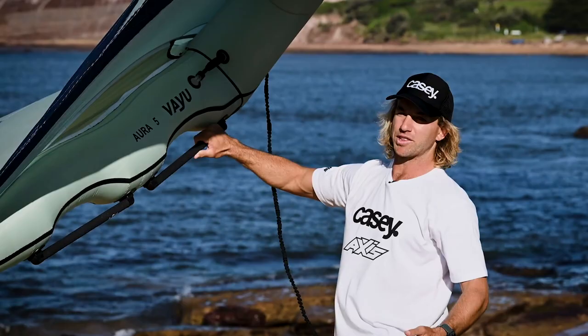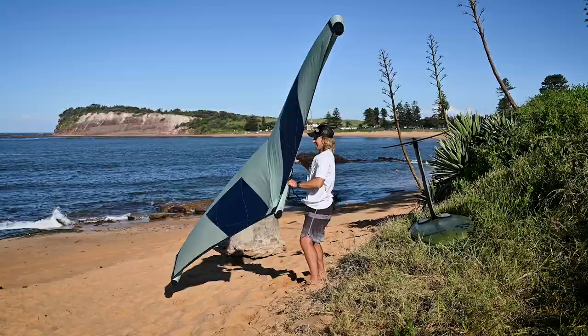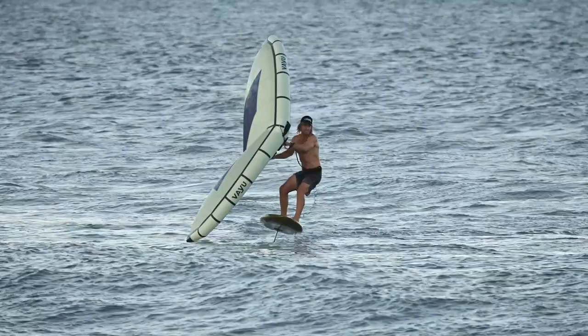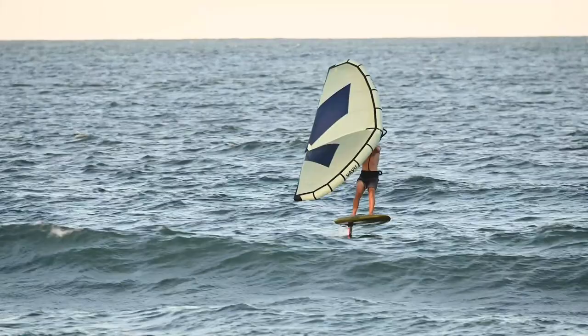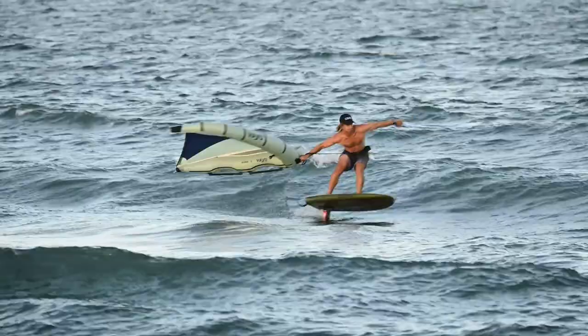That extra oomph when you're sheeting in, it really powers up and there's like a bit of a spring - as I'm pulling in, it springs out of it. I felt that especially first time winging just around the corner here. I had an epic session, but it was super light, 10 to 15 knots. Normally I would be using a much larger foil, but I got away with using my smaller foil because of the power and ease to get going in that short gust. I've already used it in a variety of conditions - five to 15 knots onshore to five to 25 knots stormy, rainy, blustery offshore conditions. And I found it's performing in it all.